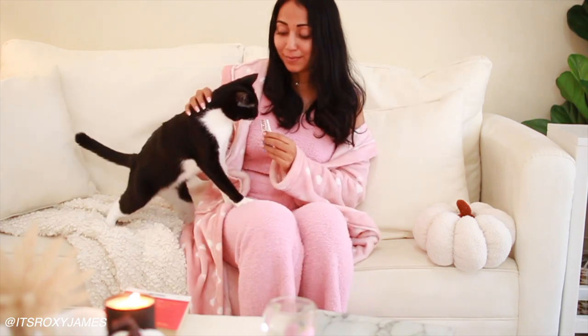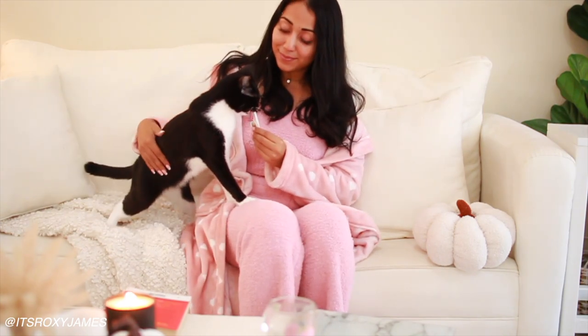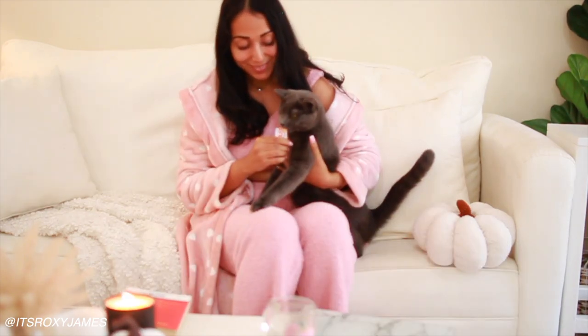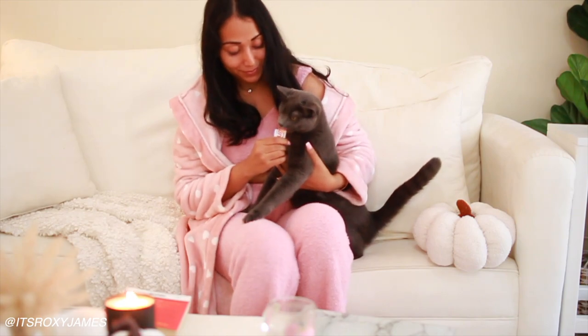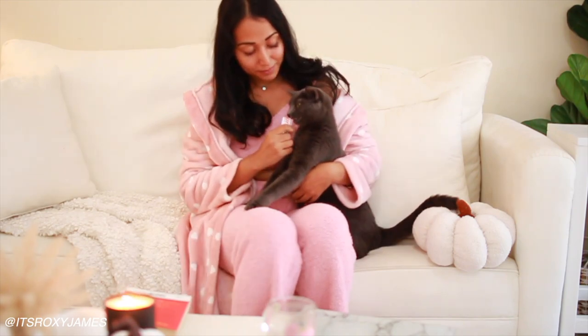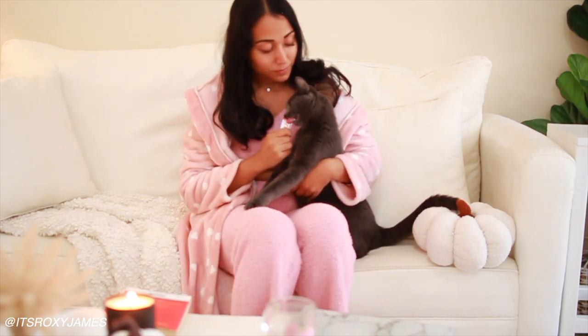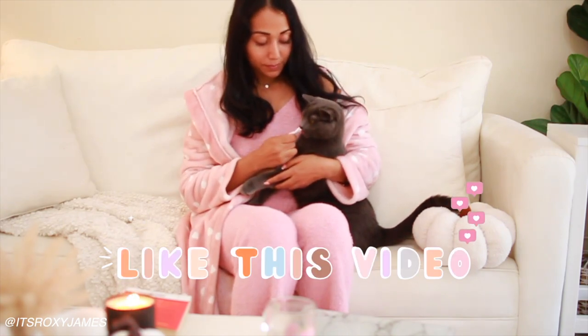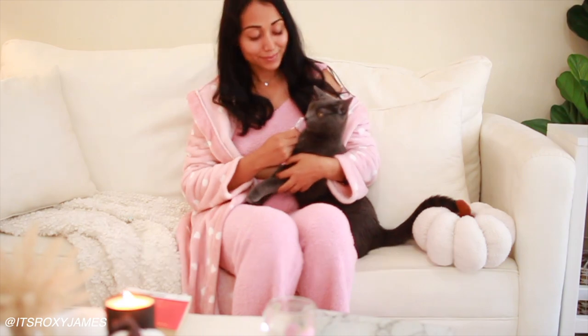I spend my morning with my cats, just doing nothing basically — like reading, or maybe doing some word search, or just having that moment to myself. I hope you enjoyed this video. Thumbs it up if you did, and don't forget to subscribe for more videos like these. Thank you so much for watching, and I will see you in my next one. Bye!